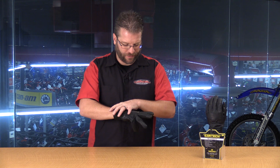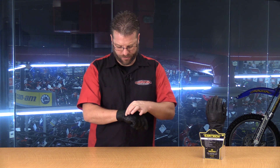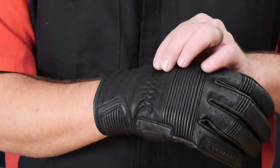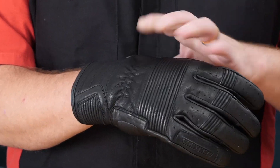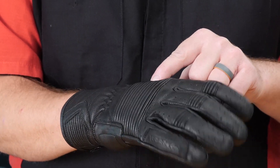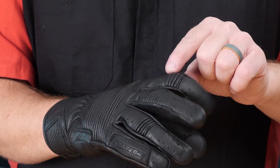Looking at the features on the top of the glove, you're going to notice a little bit of gather right here. There's a piece of elastic that helps keep this glove nice and tight around the wrist. We've got an accordion stretch panel right here across the knuckle area as well as at each of the knuckles.